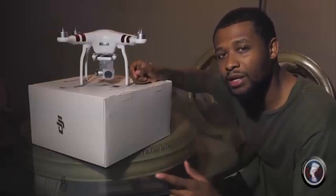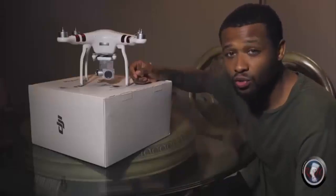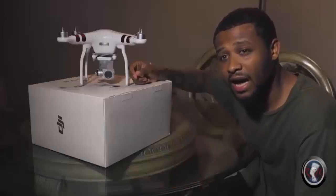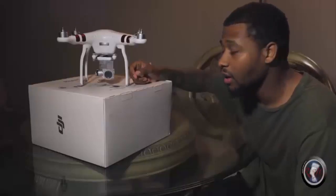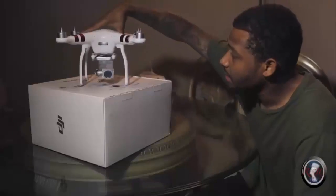You can take 12-megapixel pictures with this, and of course do recording through the app. You're going to have to download the DJI Go app — it's very easy to use. You just clamp your iPad or phone to the controller, synchronize the two, and you can go to work.